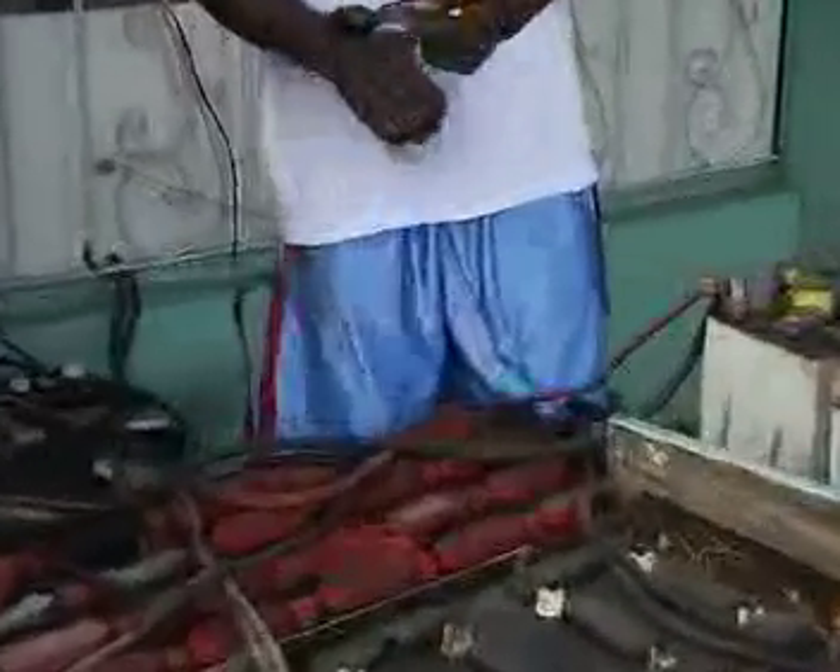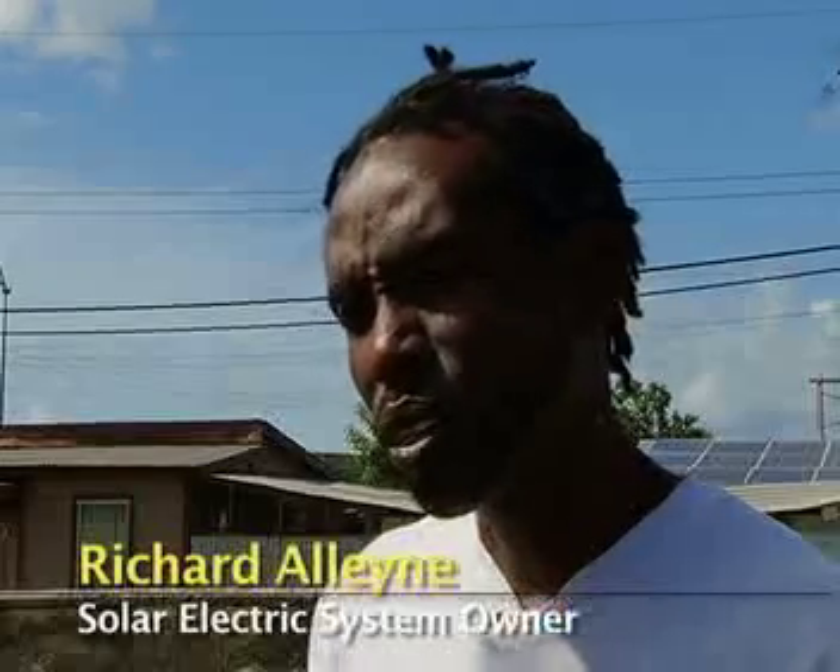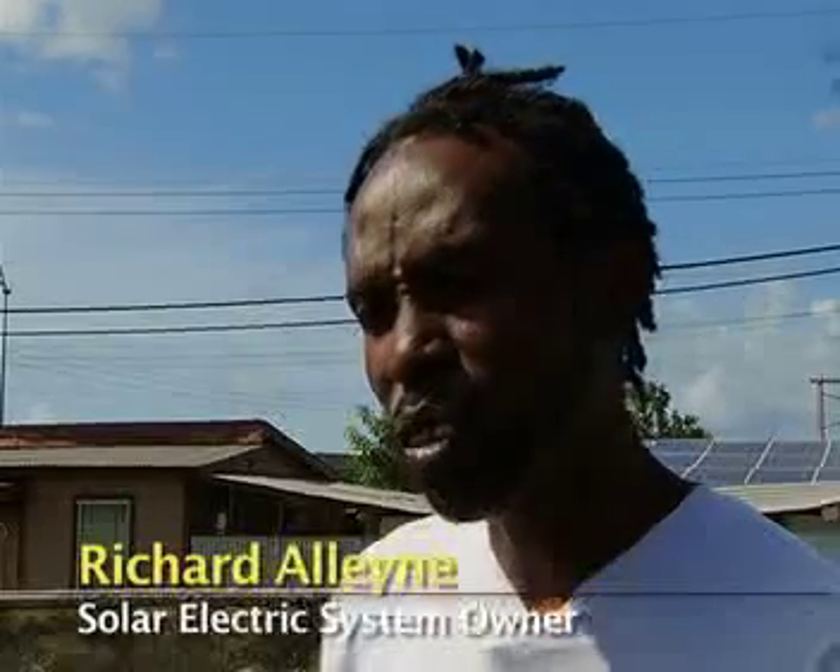Richard Alline's entire system costs $50,000. But he started small — from just one panel, with an inverter, charge controller, and batteries. As he used more utilities and more appliances, he added on panels that suited his needs all the way to the current size. Right now he is able to produce about 6,000 watts because of his usage.